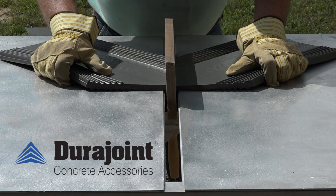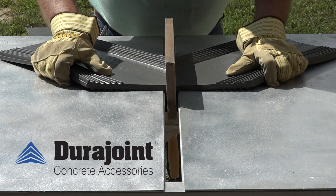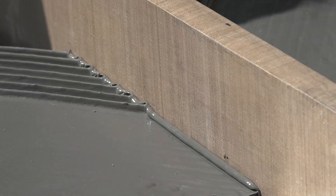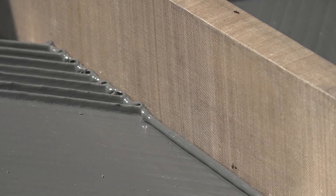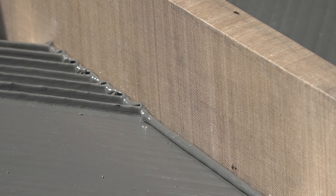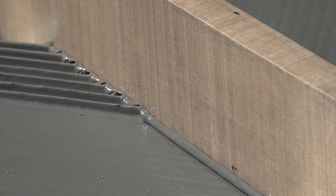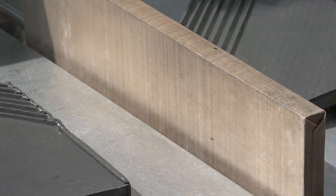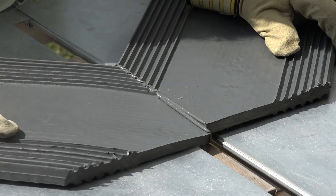This will uniformly melt the edges that will be joined. Depending upon the iron temperature and ambient conditions, this may take 90 seconds or more. Note that constant pressure on the two opposing pieces will help speed the melting process. When a soft bead of melted material appears along the top edge of both pieces, they should be quickly removed from the iron.